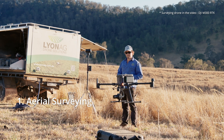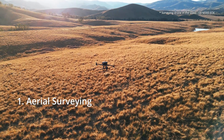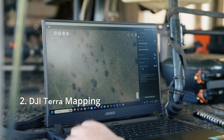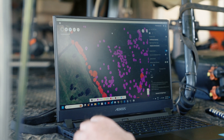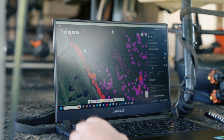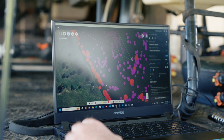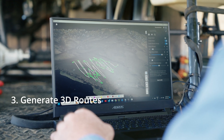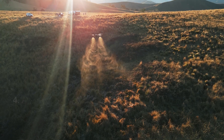The first step is that we map the field using an M3M or M3 multispectral. We then stitch those images together using DJI Terra, run an AI classification software program over the ortho mosaic file that has been generated, then edit the detections of the weeds within the DJI Terra ecosystem, and then we generate 3D flight paths from there which will spot spray the weeds that we've been detecting.